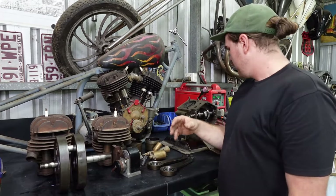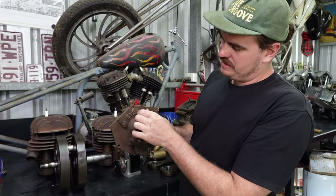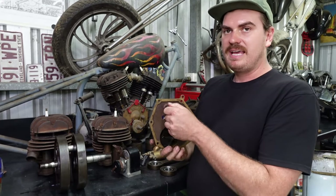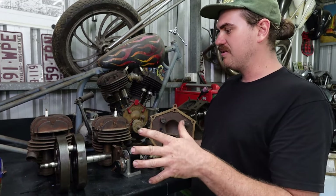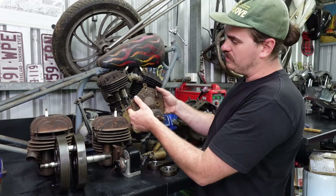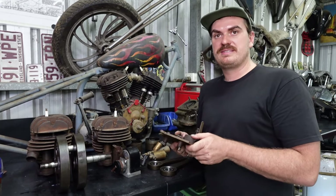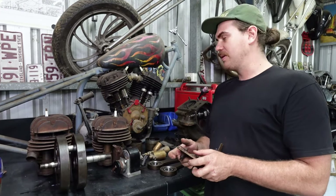Another cool thing about this engine is these little arms here — these are actually decompression levers. Because these are kick-start engines, even in the rotary hoes you had to kick-start them. You push on the inside of the exhaust valves to lift them slightly, decreasing compression so it's easier to kick. That's a cool little feature I think I'll have to hook up.